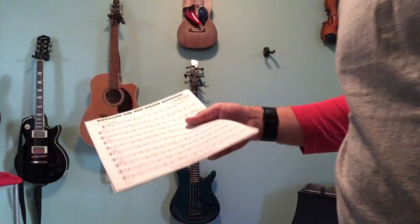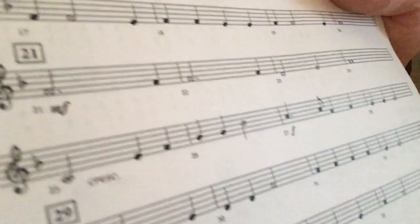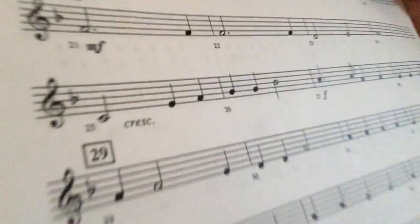Bar 21 — there you go. We have F, F, F, F, F, D, E, F — I'm singing it wrong — and then finally a C. Hooray! C, which is open again.